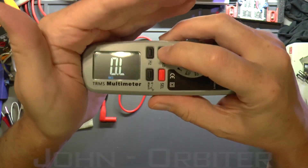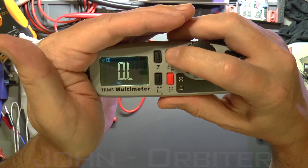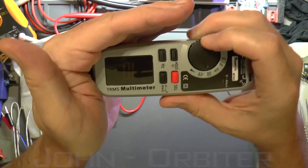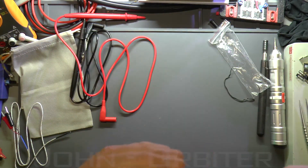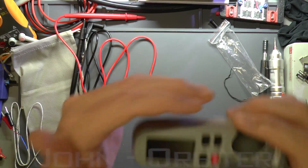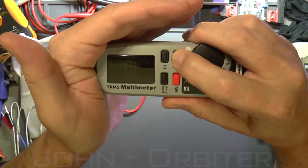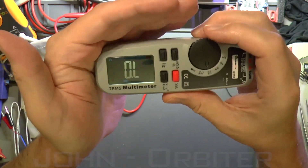The backlight can be toggled — press and hold to turn it off. Without the backlight you can barely see the LCD, but the camera doesn't do it justice. In real life you can make it out, though the backlight is always on by default so you'd normally just use it that way.